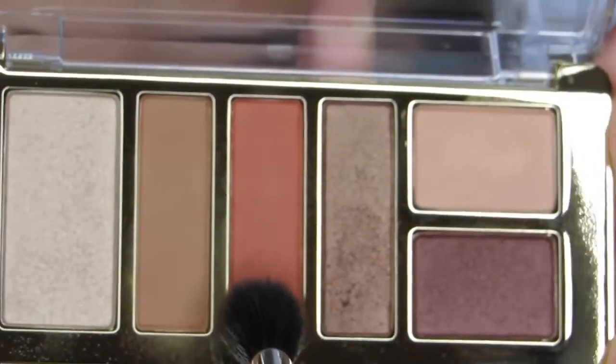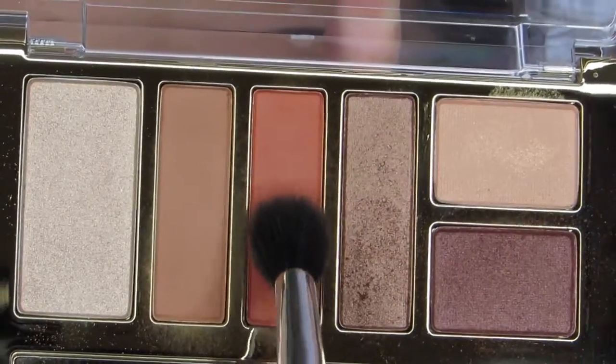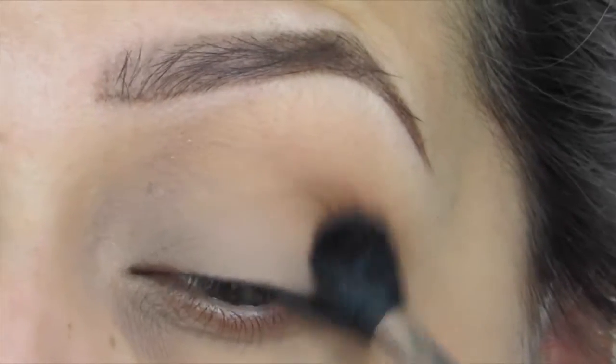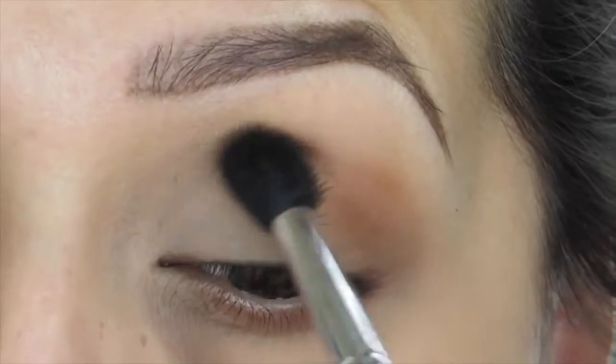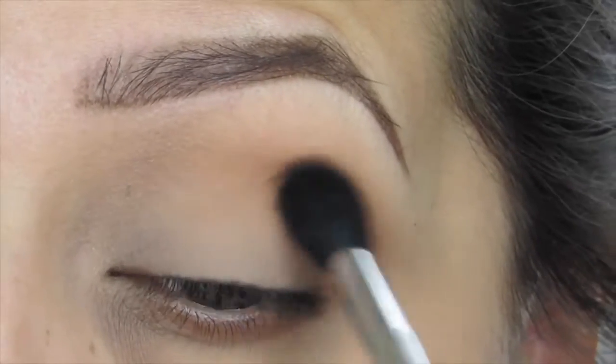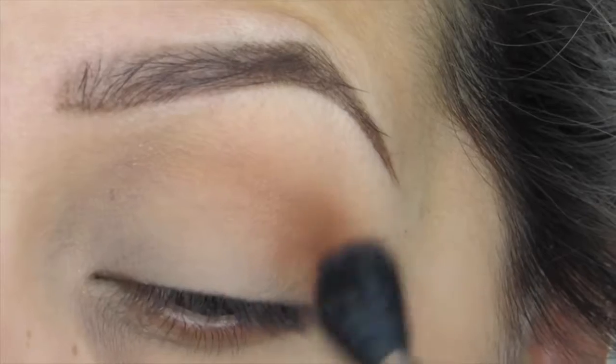Next, using the same brush and this orangey color, I'm going to be applying that on top of the previous color — exactly where I just placed the tan shade — and then just building that color up to where I like it.